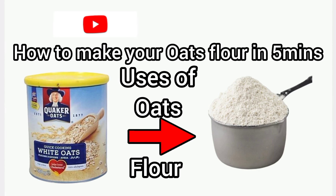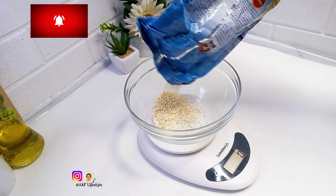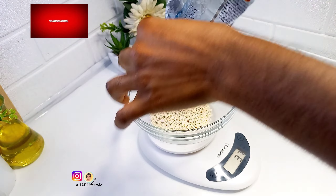Come with me, let me show you how you can make your own oats flour in five minutes in your kitchen. Hi guys, welcome to my YouTube channel. In this video I'll be showing you guys how you can easily make your own oats flour from your conventional raw oats.